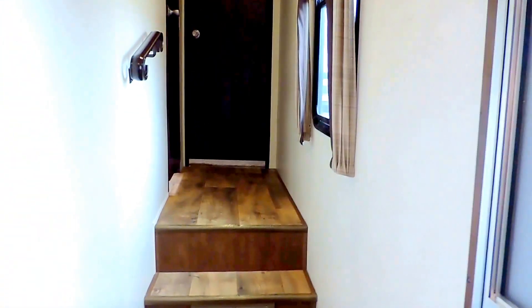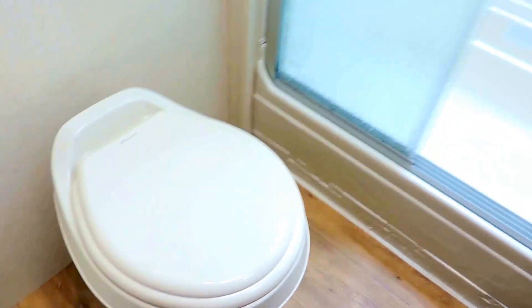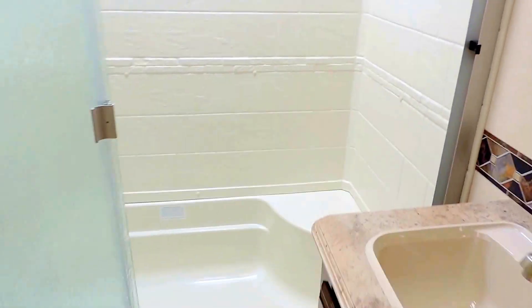Moving down the hallway towards the front is the bedroom and bathroom. On the left is the bathroom, with a porcelain foot-flush stool, a sink on the right with a medicine cabinet, a dressing mirror, and a power fan in the middle. Outside of your shower, there's a nice big shower with a seat in the corner and a skylight in the ceiling. There's also a nice linen closet directly behind your toilet — a pretty good size closet for extra storage.